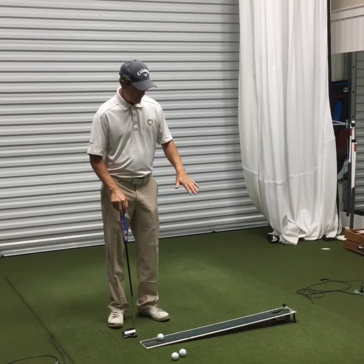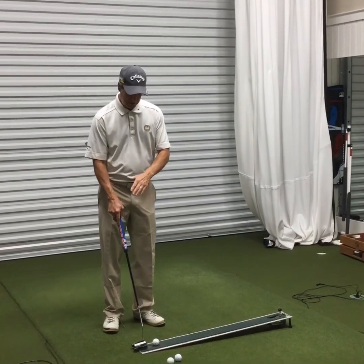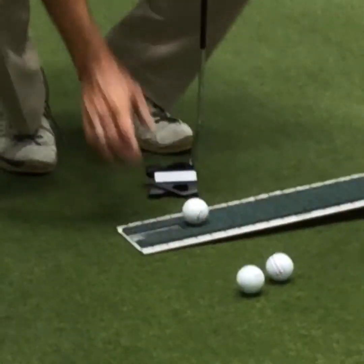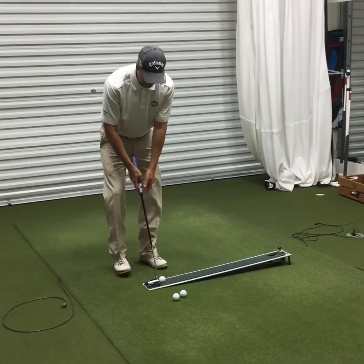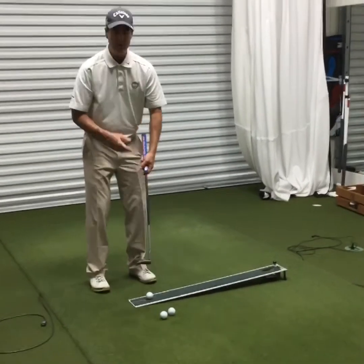What you may not have seen earlier on the zoom is there's a mirror right behind the golf ball on the back part of the Truthboard. When I get set up over the ball, I like to make sure my right eye is in the mirror behind the golf ball in order to get set up correctly.